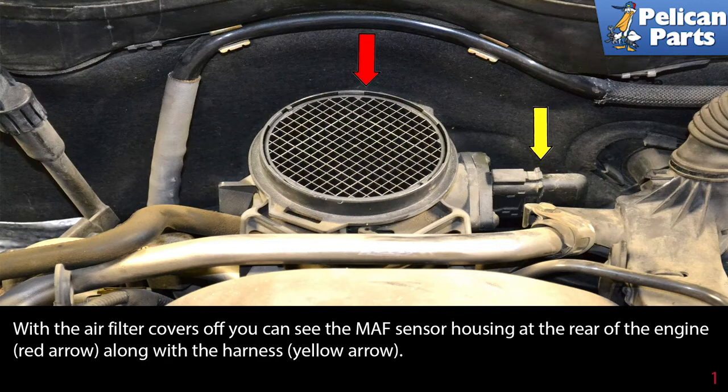Begin by removing the air filter covers. For additional assistance with that task, please follow the link provided at the end of this video.